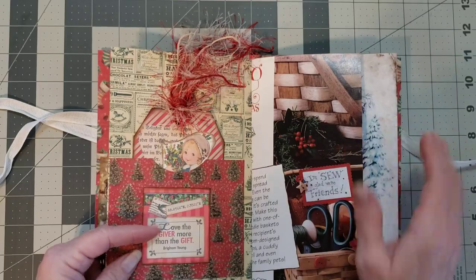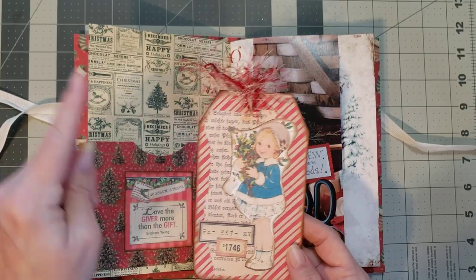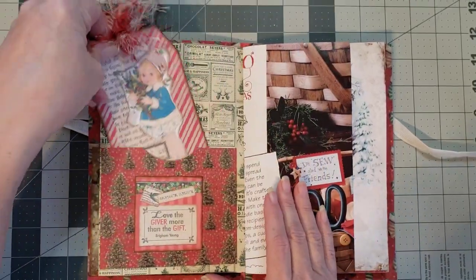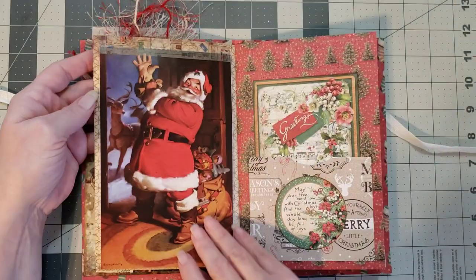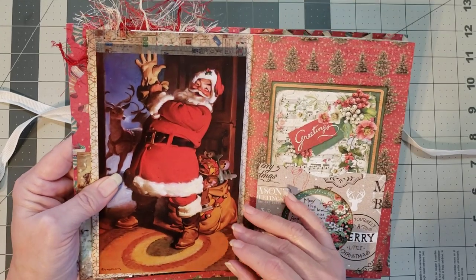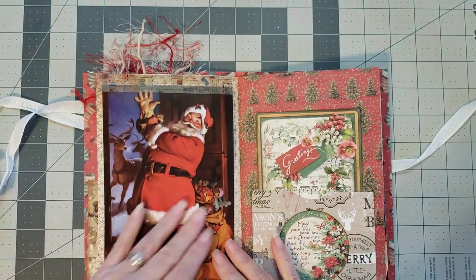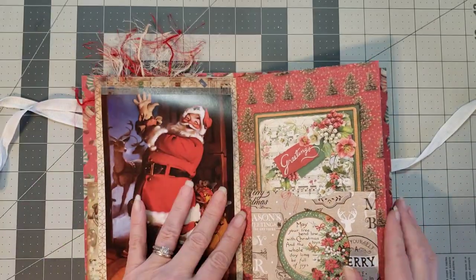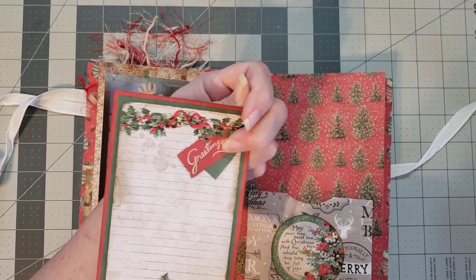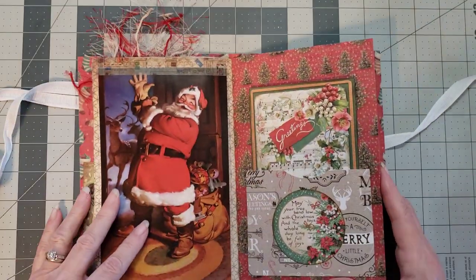I love the paper she's used in here. There's a super cute little tag — I think this is from my Christmas collage kit that I made last year. Oh my goodness Carol, where are you finding such wonderful images of Santa? I mean that face — I hope y'all love Santa's face as much as I do. There's a super cute little pocket with a wonderful little journaling card.